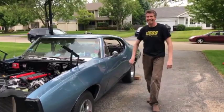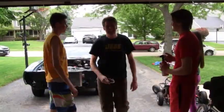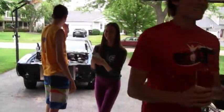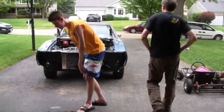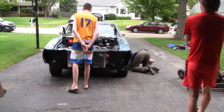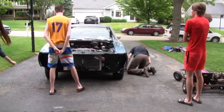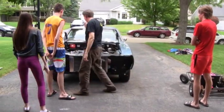Do you have any first words for the camera? Yeah, it started. It's not quite running right, but it started. And no fire. It didn't necessarily stay running the greatest, but it definitely has something to start with. That's amazing.